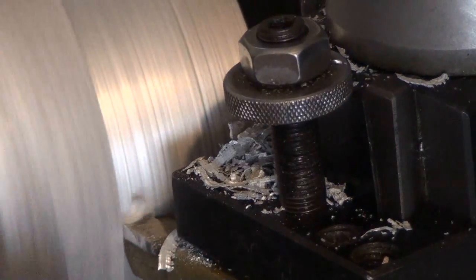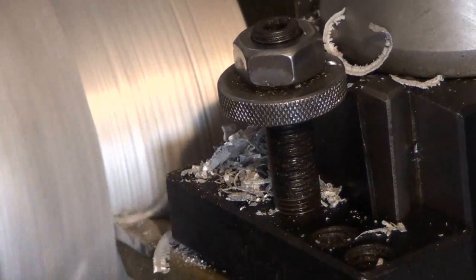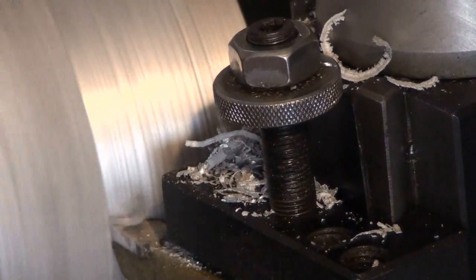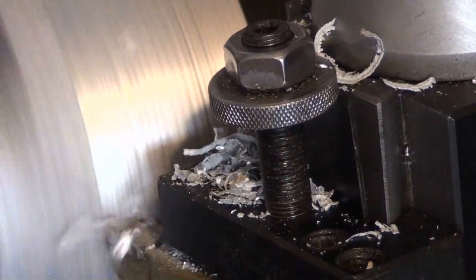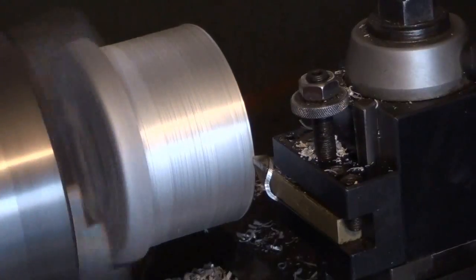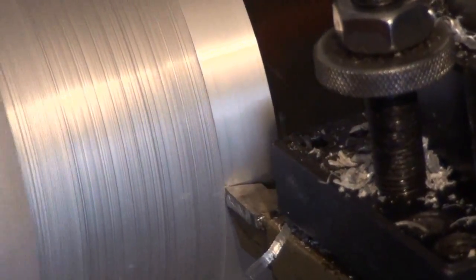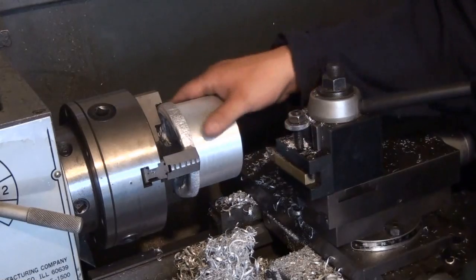That's a pretty big cut right there for roughing. I'm doing this dry with carbide. That's with the automatic feed on — that's a smooth cut right there.